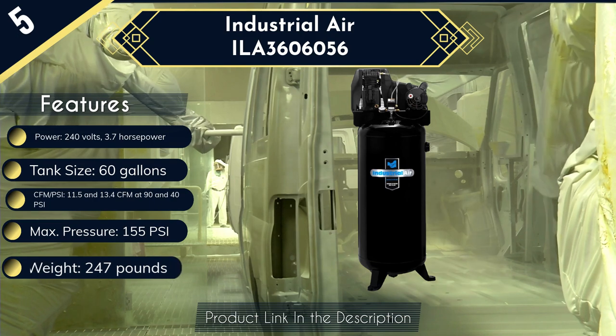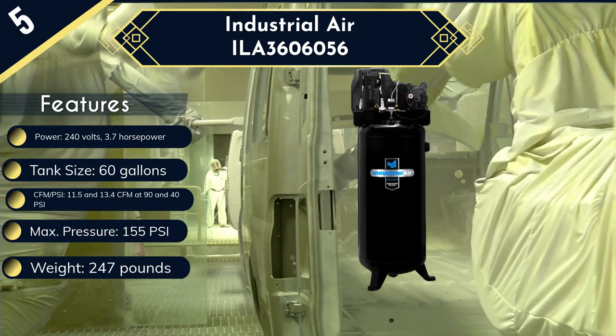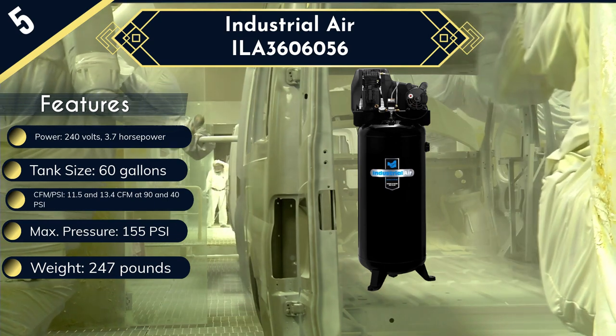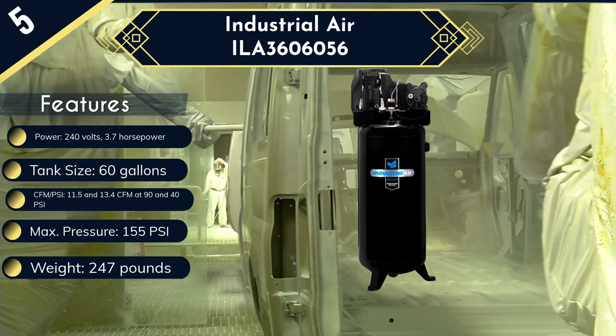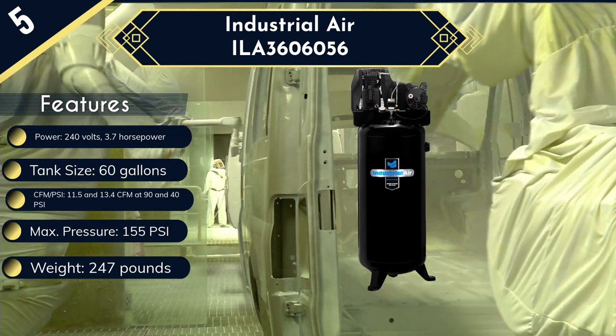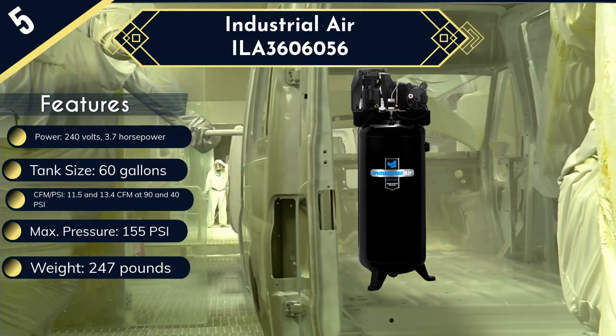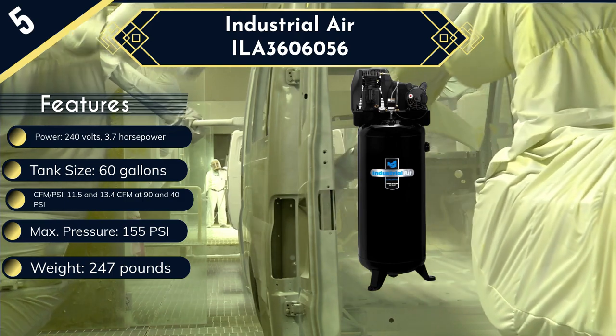This makes it possible to power multiple air tools such as hammers, ratchets, impacts, and spray guns. You also get a 60-gallon reserve tank and pressure gauges plus an on/off switch for easy control. However, no wheels are built in for easy movement and the pump requires regular lubrication, which makes maintenance a bit cumbersome.